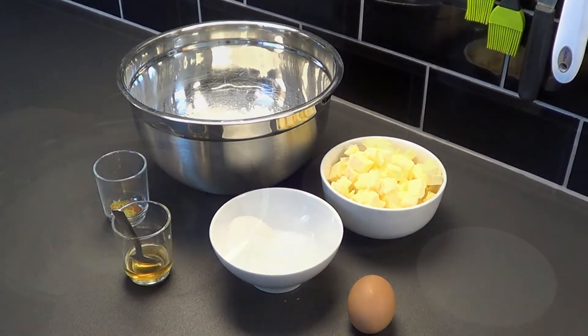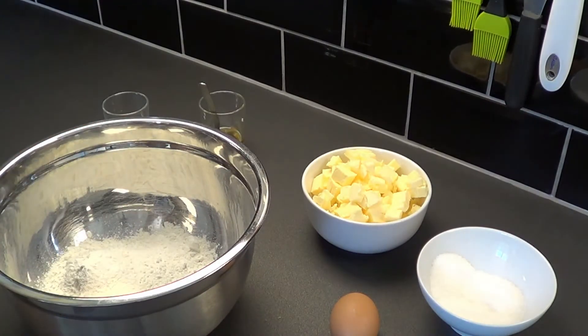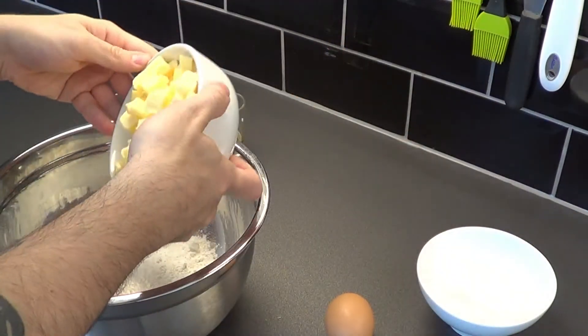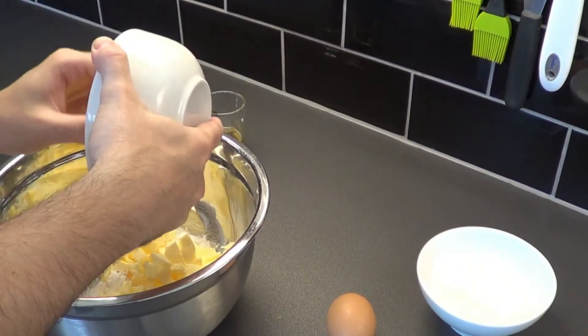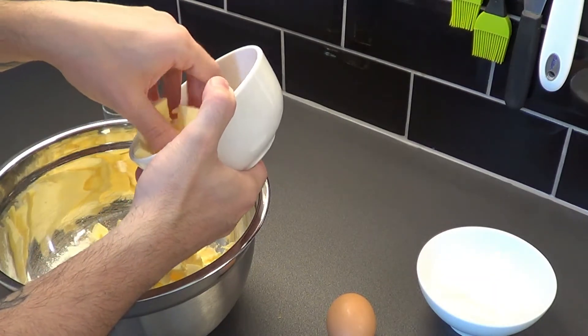Okay, let's carry on with the recipe. Now we're going to put the flour in a bowl, a pinch of salt and butter. The butter must be in cubes and very cold from the fridge.